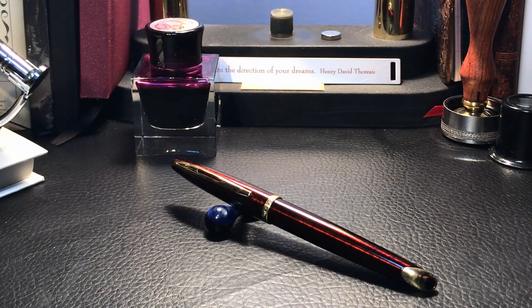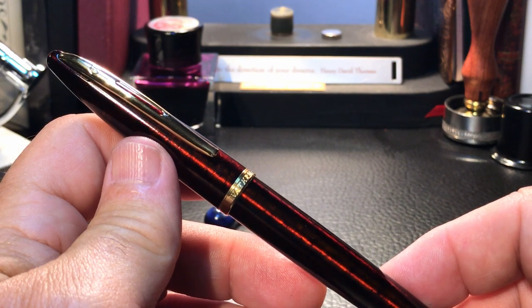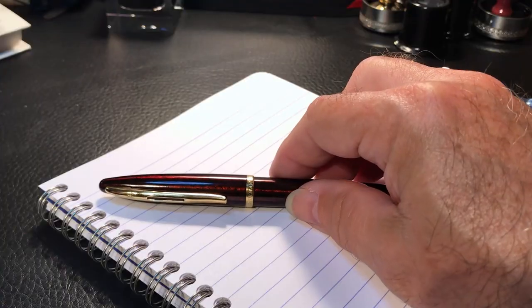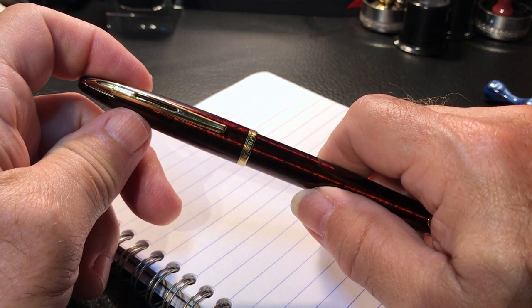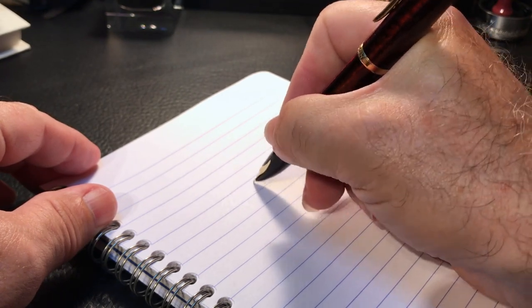I'll put up my poll on my YouTube community tab with these inks listed. If there's an ink you think should be here that isn't, please leave a comment with your suggestion. The highest poll votes will win, and I'll either use that ink or procure it if possible, and complete this review with a writing sample when the pen returns from France. If it returns from France, that is. And there you have it — the Waterman Carène. If you like this video, please like and subscribe, and don't forget to ring that bell to get instant notifications whenever a new video is posted. Thank you for watching.